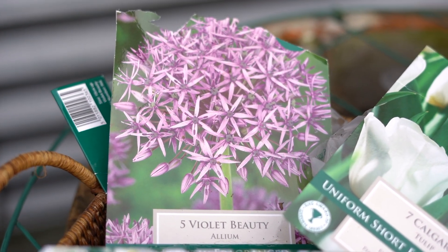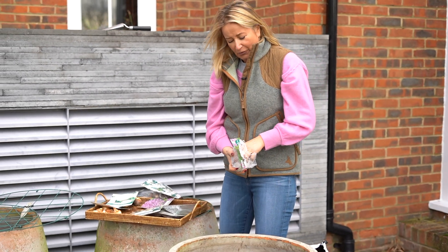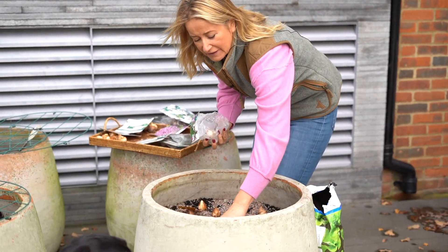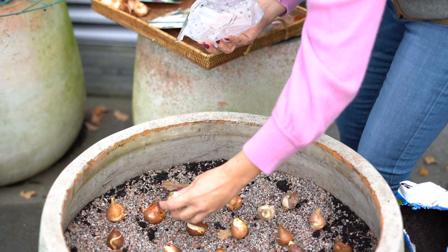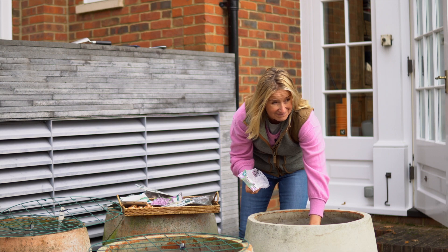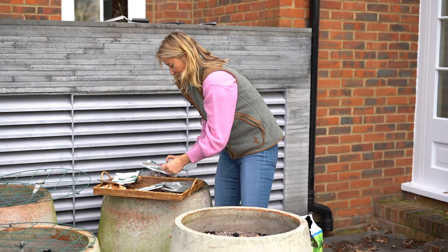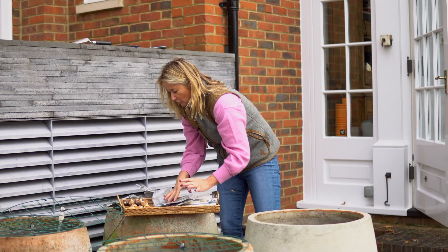I've decided to try out some alliums, and I'm not putting many in — just five in here. It's an early flowering allium and it's going to flower in May. I'm just hoping they might poke their heads up through the tulips. That's allium violet beauty — that's what we've got going on there.